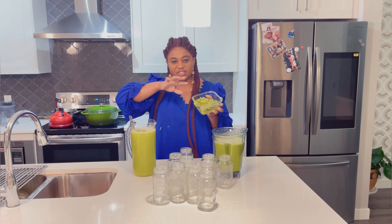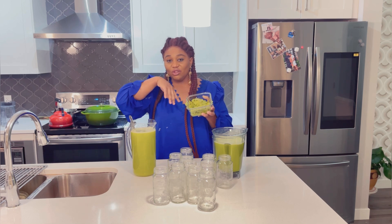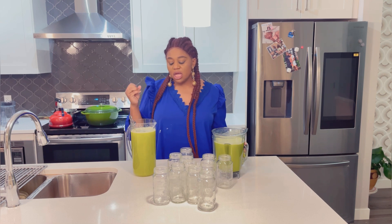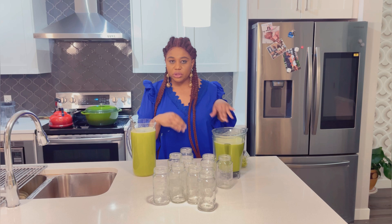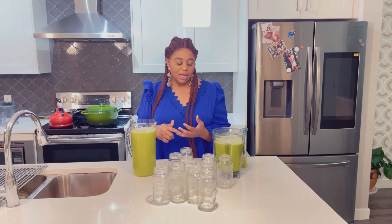I strained it for a smooth consistency. There's a little bit of pulp — some people will drink it like that because it's still packed with a lot of nutrients — but I like mine very, very smooth. I have cleaned my bottle already. I'm going to bottle this and put it in the fridge.